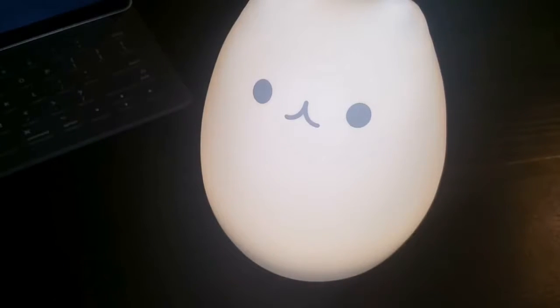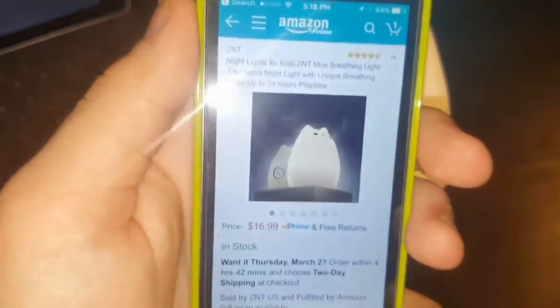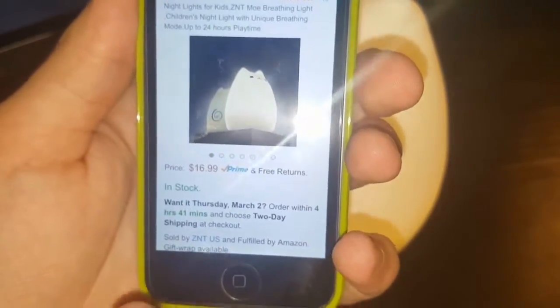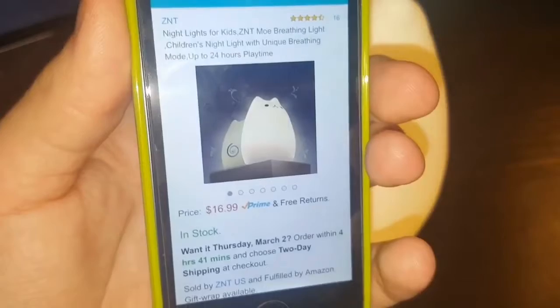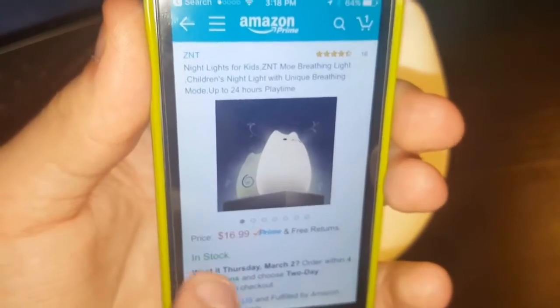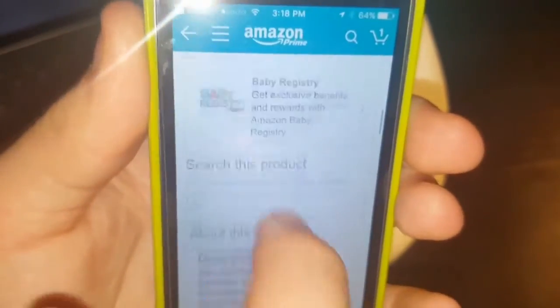Here's the product itself — it's the ZNT Nightlight for Kids, also called the Breathing Light Children's Nightlight, with a unique breathing mode. It offers up to 24 hours of playtime and the price is only $17, so it's not even that bad. The features are really just a nightlight — nothing special, nothing unique, it's a nightlight.